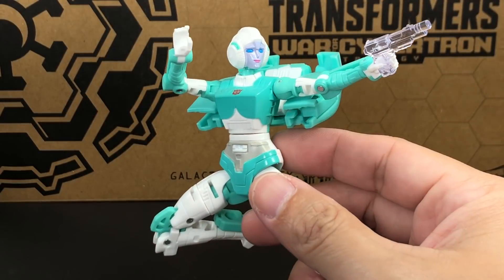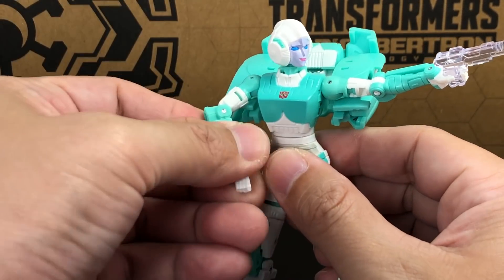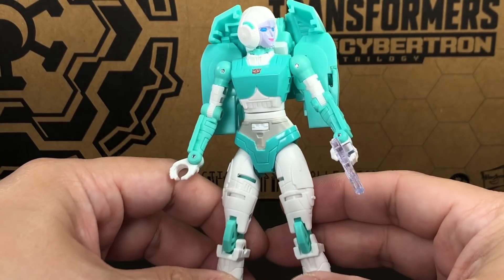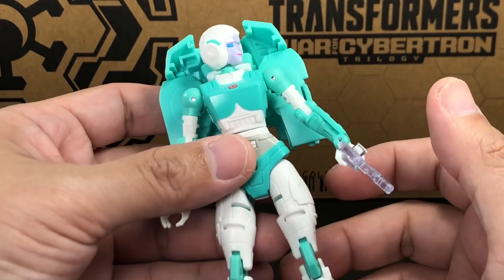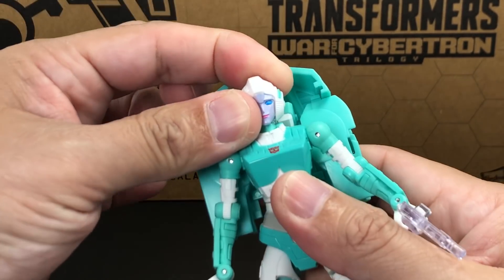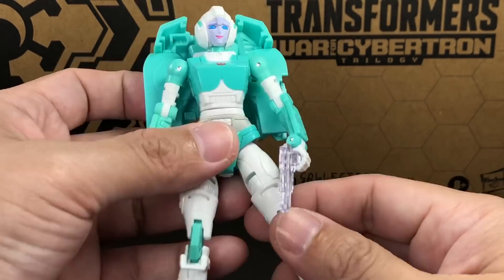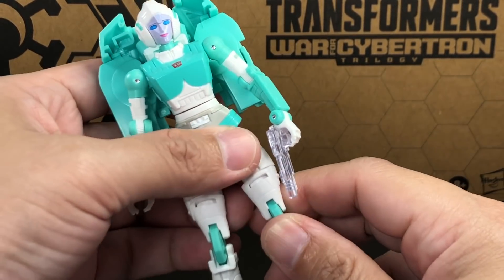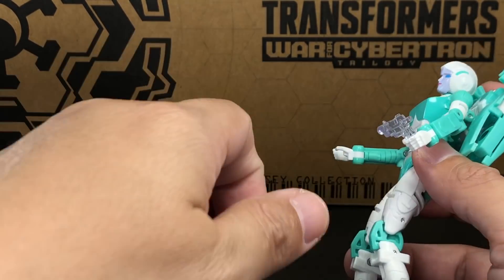Lifeline is a direct repaint or retool of the previously released Earthrise Deluxe Class RC. I'll bring her out together with Alita 1 a little later in the review. The paint apps came out great. We've already seen how this mold is — there's nothing new, they didn't change anything. Some of the joints are tighter and some are looser than the previously released RC, but everything seems to be the same.